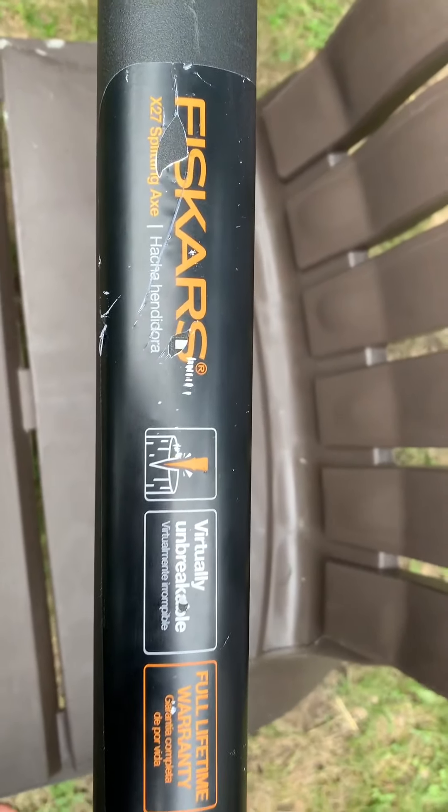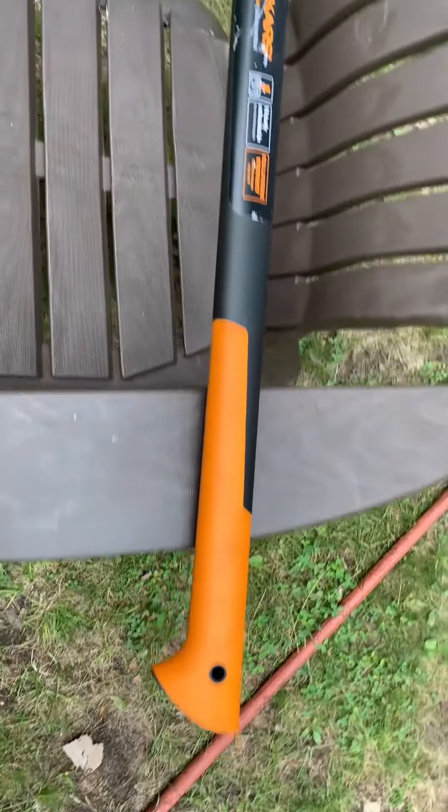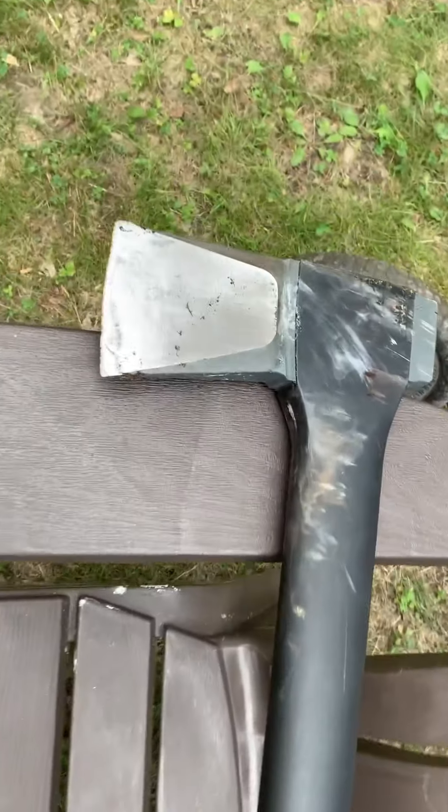I'm going to do an honest review of this Fiskars 27 splitting axe. We have this for our cottage, and it's coming in really, really handy, so I'm excited to do this review.